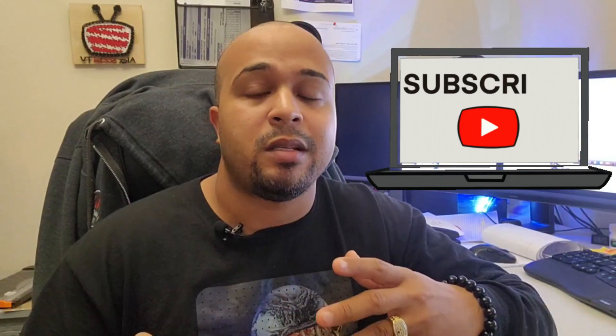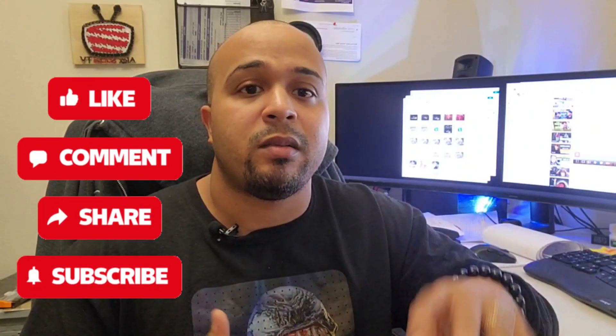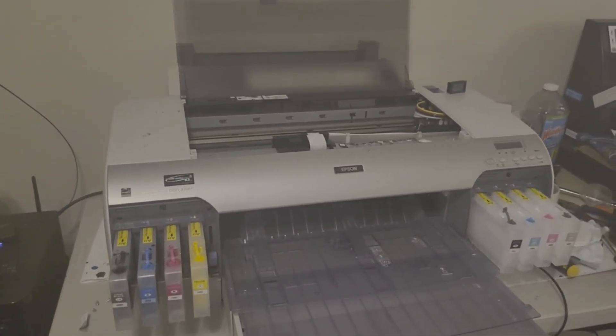I'm going to show you what the printer looks like and I'll continue to make videos as I go along, so you guys can see me venturing out and checking out this new model. Hopefully you guys like the video. I've saved so much money on ink and on maintenance, so it's something to keep in mind instead of throwing your money at these companies.